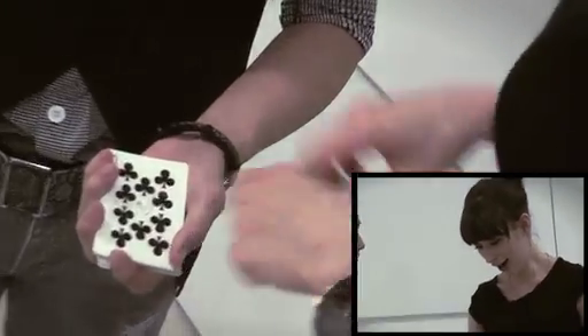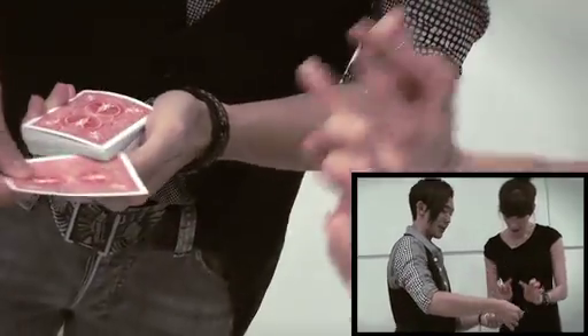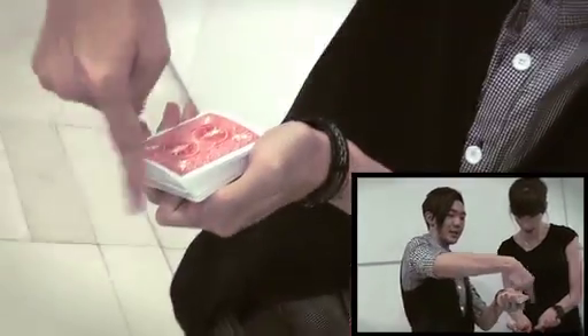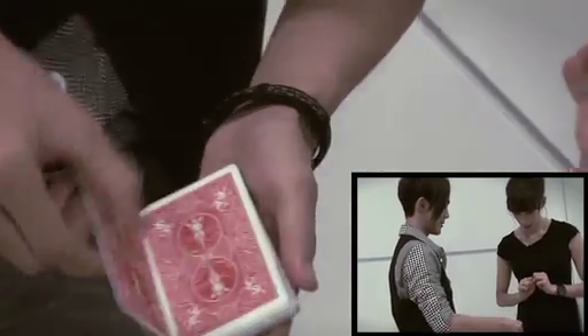Okay, how do you do that? Slowly, once more, watch carefully. The card goes in the middle here. A wave and a snap is all it takes for the card to jump.